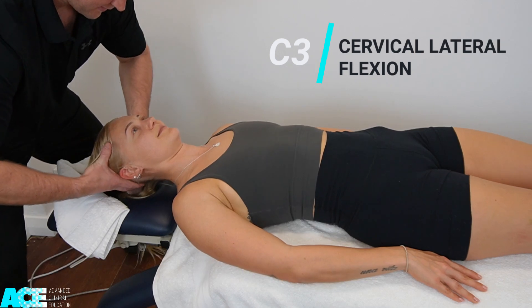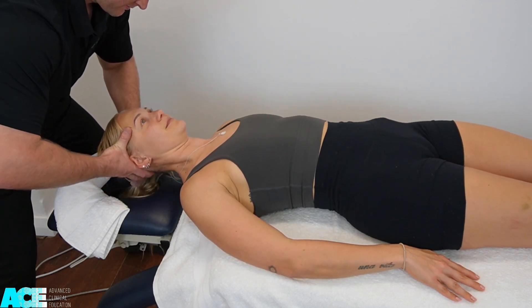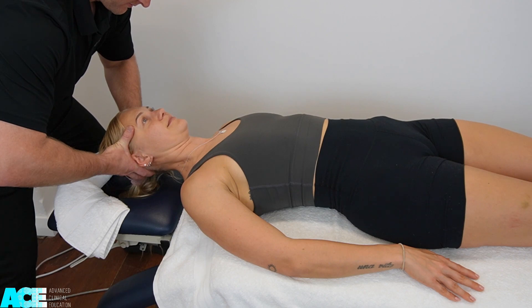C3 is cervical lateral flexion. We can test both the left side and the right side.